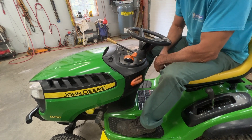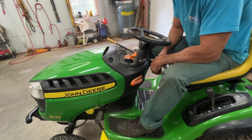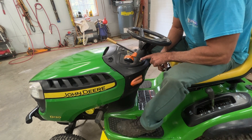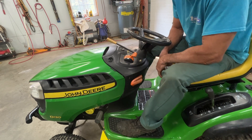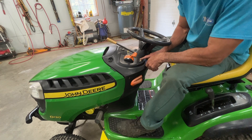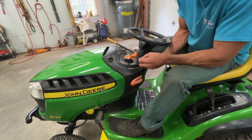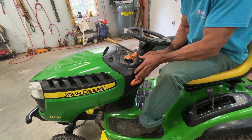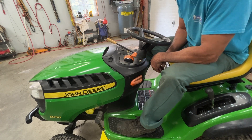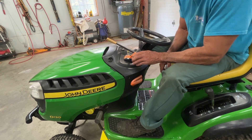These John Deeres have a safety feature: if you want to mow in reverse it will shut off. So you have to press this button right here, and then when you're going backwards you can let go and it'll keep on mowing. I've got the switch underneath here pulled apart with a jumper on it so we don't have to press this button anymore. I'll post a link in the description below on how to jumper this out.